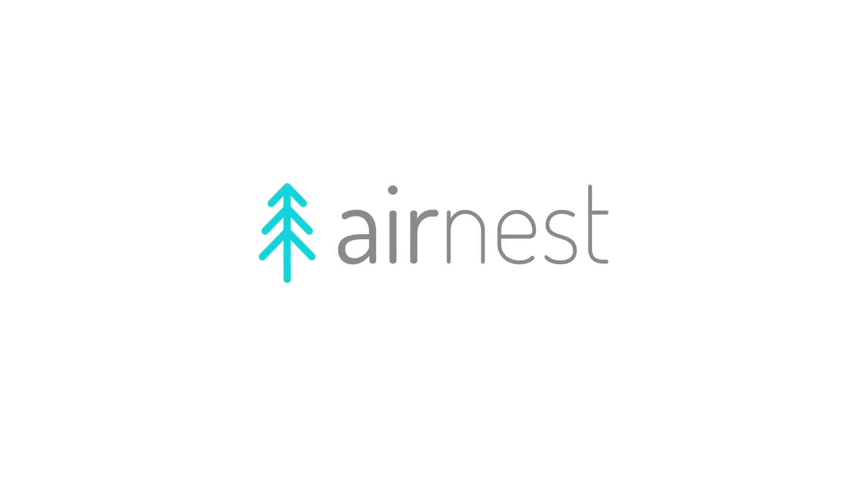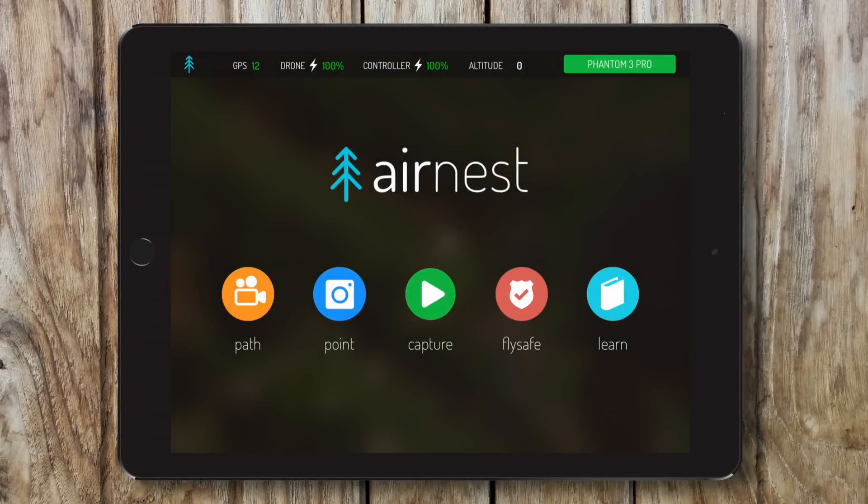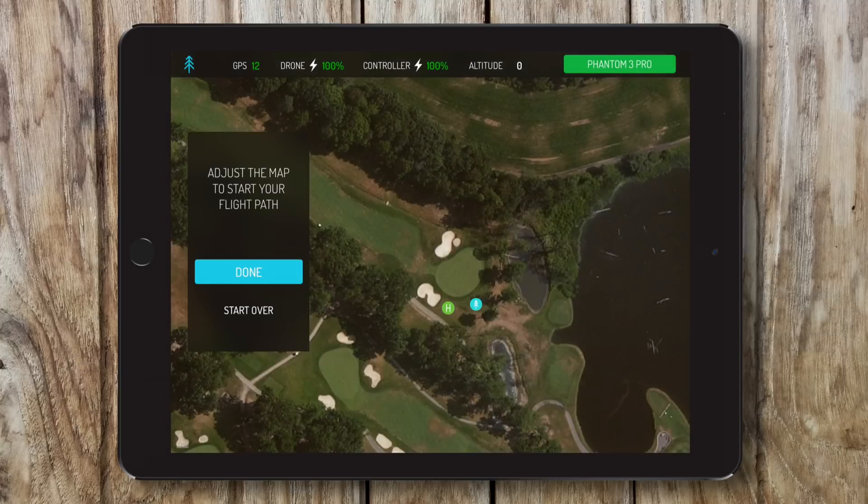At AirNest, we want to make flying a drone easier than ever. And with our app for iPad and iPhone, we've done just that.